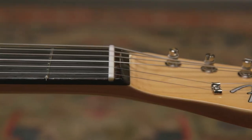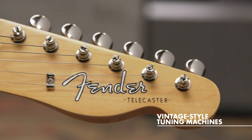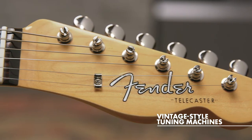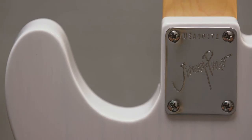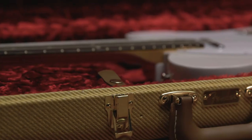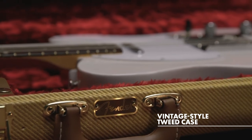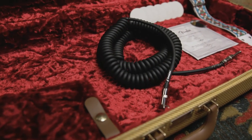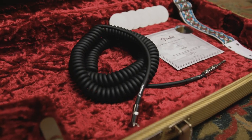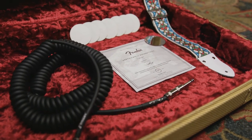Some other really cool features: we have a bone nut for better tuning stability and tone. The machine heads are pure vintage single line Fender Deluxe tuning machines for authentic style and performance. Jimmy's signature is featured on the back of the headstock as well as the back of the neck plate. We include a really beautiful tweed case, and as I mentioned, we have eight round mirrors — a tribute to the custom treatment that Jimmy applied to the guitar — a black coiled cable, a vintage style stained glass strap, and a custom certificate of authenticity, all in the case.